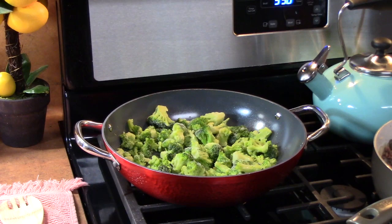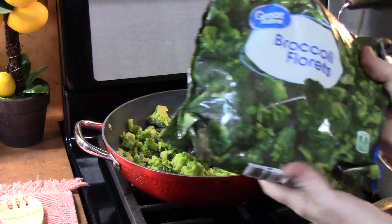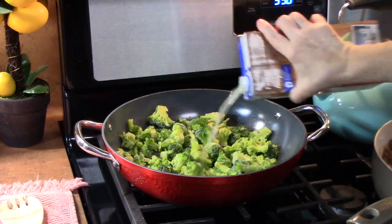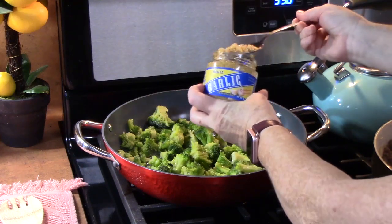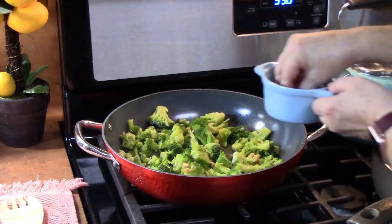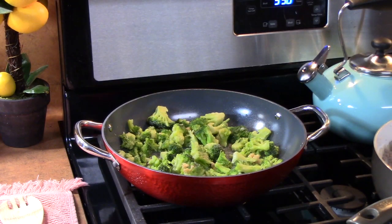To go with our hamburger gravy and homemade mashed potatoes, I'm also going to be cooking up some broccoli. I use frozen broccoli here, or you could use fresh broccoli florets. Just put them into a pan, add some chicken broth — about a quarter to a half a cup depending on how much you have. I'm going to put in about a quarter teaspoon of garlic. Season with some salt and some pepper. I'm going to put this on medium-high heat and put a lid on it.